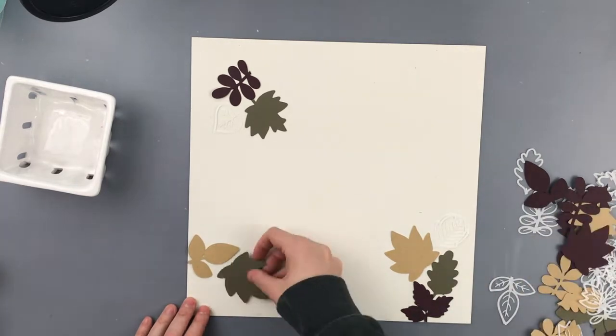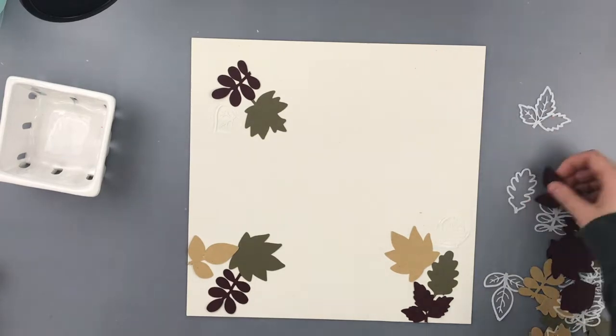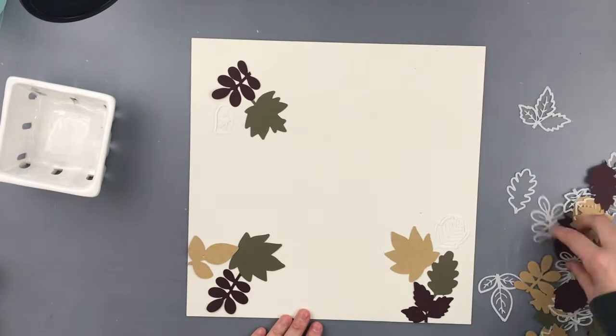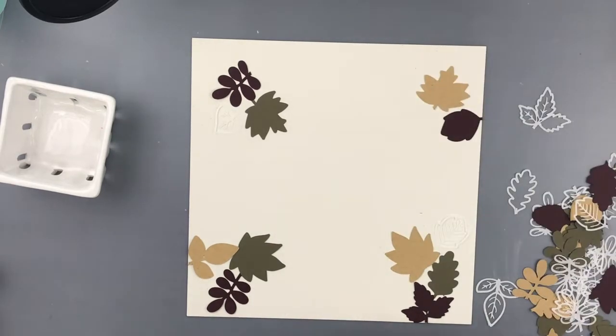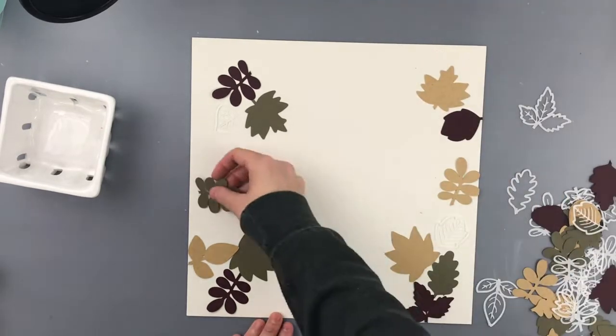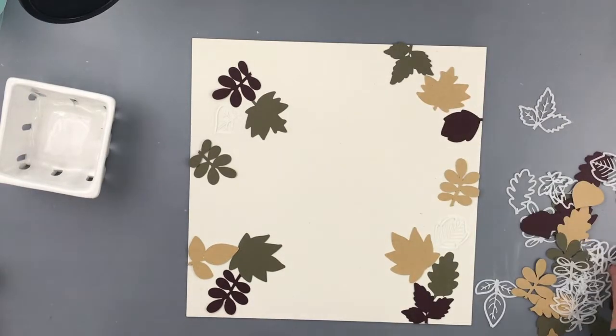What I did is I used a cut file - it is a Paige Evans cut file called 'Fall No Leaf Wreath' I believe - and I used four different kinds of cardstock to cut the wreath out multiple times.